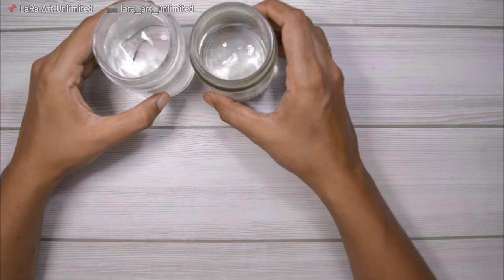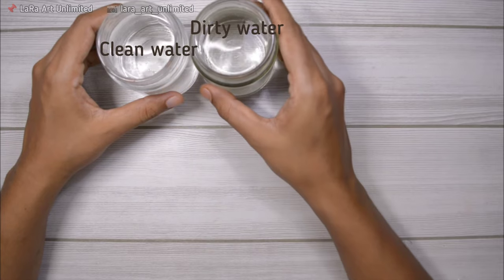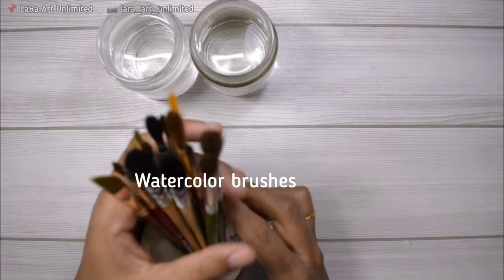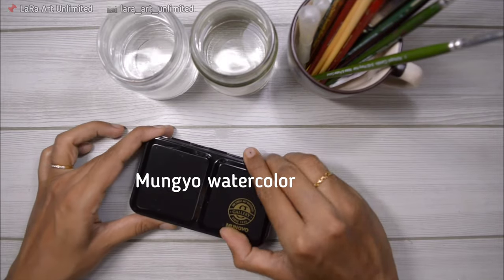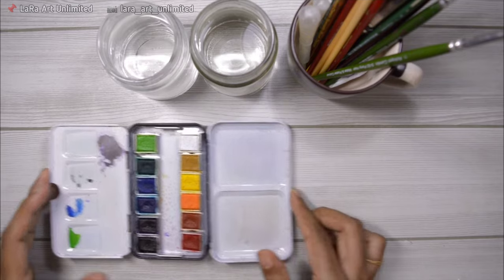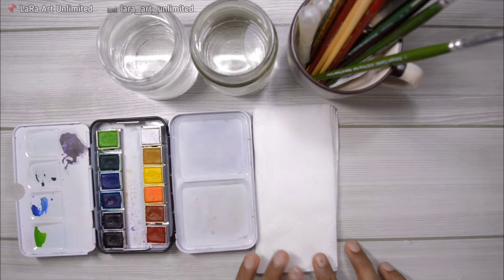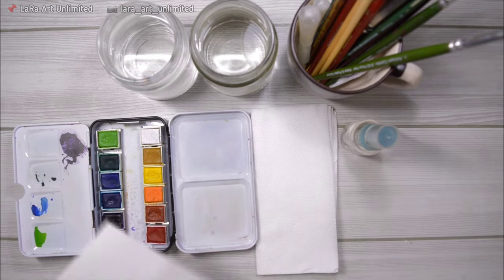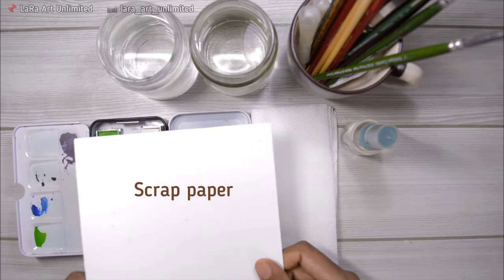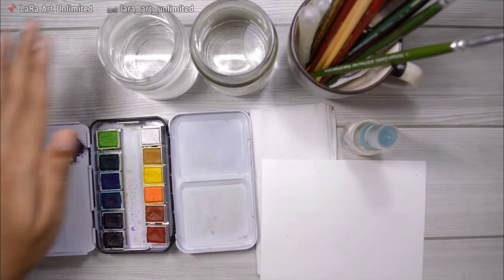As always, I'm going to be using two jars of water — one for dirty water and one for clean water — and my watercolor brushes. I'll leave all the materials in the description box. For the paints, I'm using Moongio watercolors and I have a review linked in the description. I also use tissue paper and a spray bottle to activate the paint, plus a scrap piece of watercolor paper to test out color mixes.